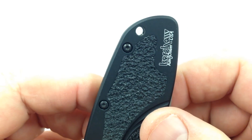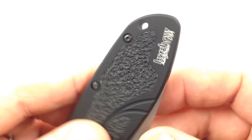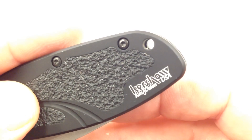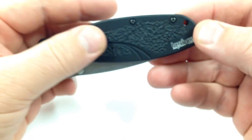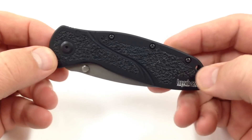It does have a hole right here for a lanyard — you can drop a lanyard in there if you like. Some of you guys like to do lanyards. Just a cool little knife.